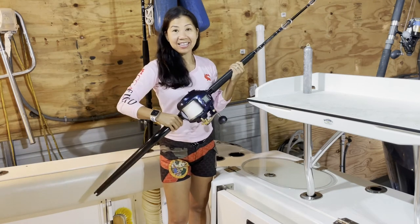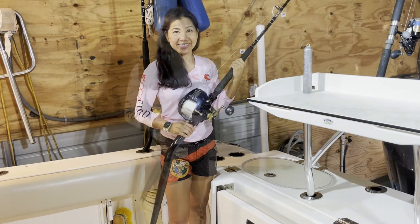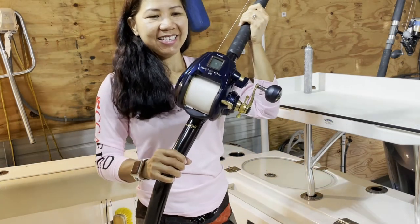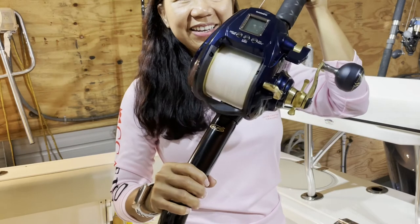The next reel is the Shimano Beastmaster 9000 electric reel. Beautiful — look at that, this is electric. Take a closer look guys, this is how it looks like.